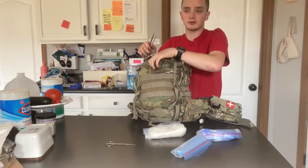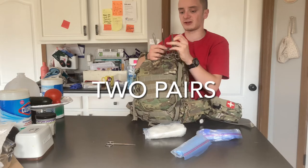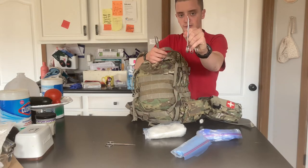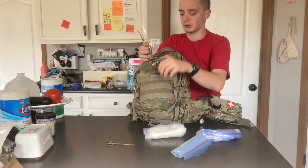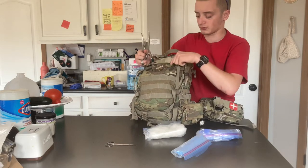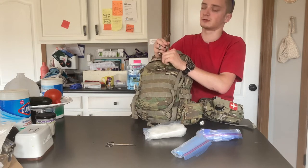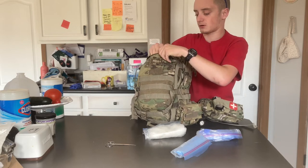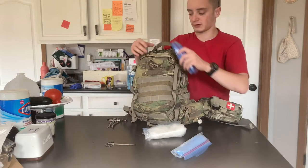I also carry four pairs total of hemostats — two straight and two curved. And I also carry a pair of scissors, which I'm not sure are in here. You can check out my feeding tube video — in that video I went over using the hemostats.